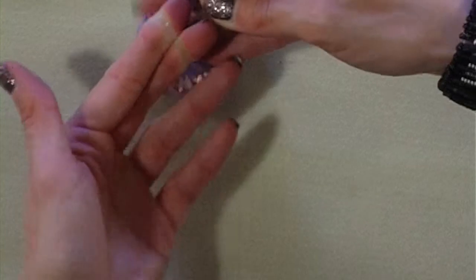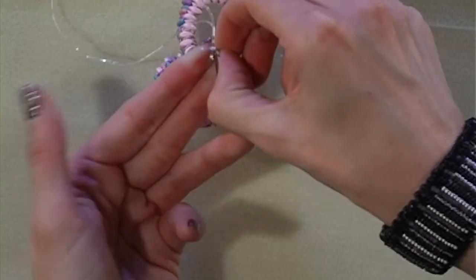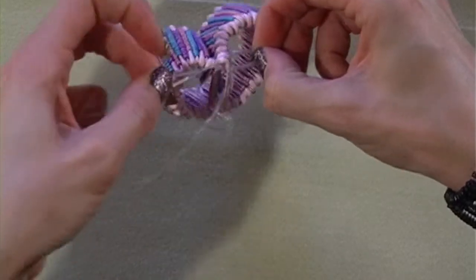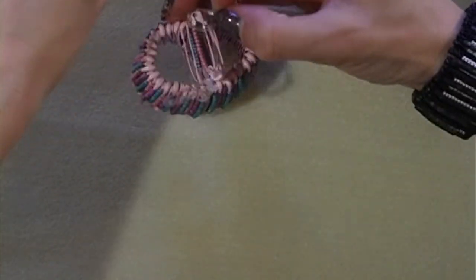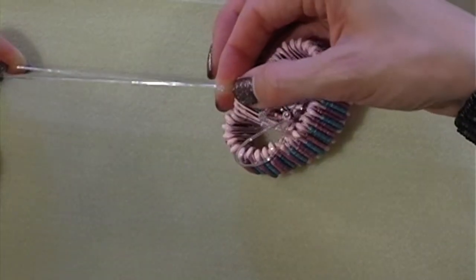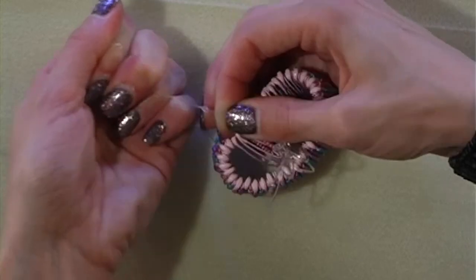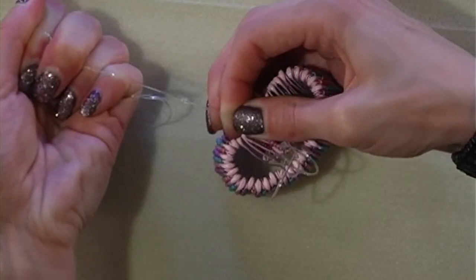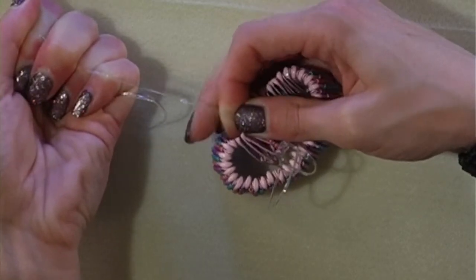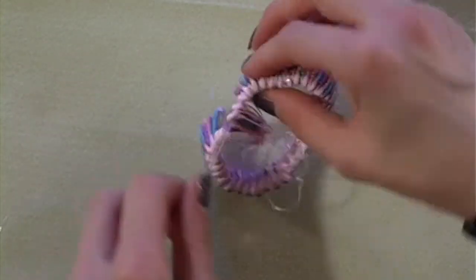Loop them around your fingers and then pull the tail ends through that loop. Ease the knot down towards your pins so it's as close as you can get, then hold one side of the knot and the other and pull as tight as you can. The knot will stretch onto itself and make it a lot more secure — a good firm pull is fine, it's not going to come undone. When you cut this, a dab of nail varnish on the knot is a good idea.